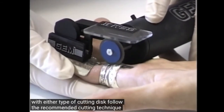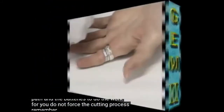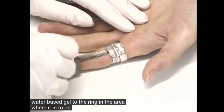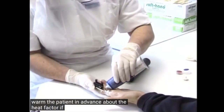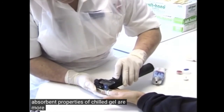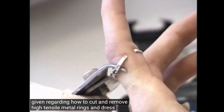Follow the recommended cutting technique and proceed at an even pace, allowing the power from the batteries to do the work for you — do not force the cutting process. Remember that cutting generates heat. Always apply a liberal amount of water based gel to the ring in the area where it is to be cut through, and always warn the patient in advance about the heat factor. If necessary, stop the cutting process and reapply gel. The heat absorbent properties of chilled gel are more effective than gel at room temperature. Keep in mind the information given regarding how to cut and remove high tensile metal rings and dress rings.